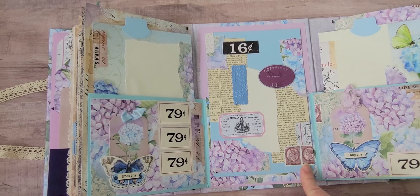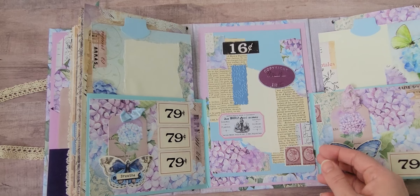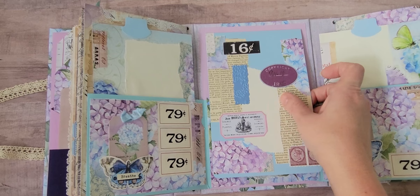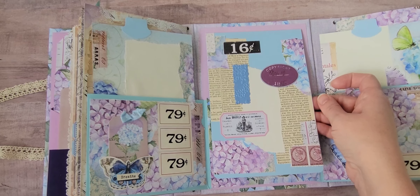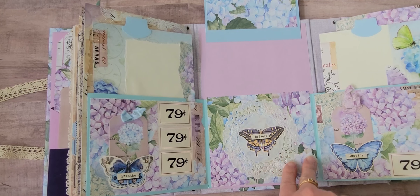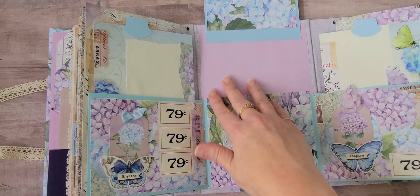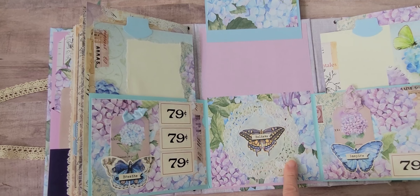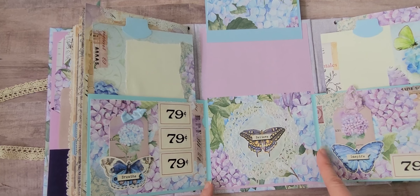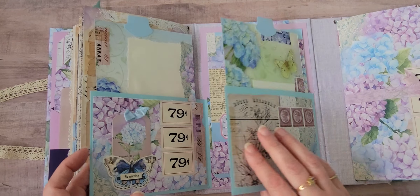I created another piece using cardstock with leftover scraps — pieces off the papers, little tags from the kit, some embossing, and book pages — and it just flips up. I glued a solid sheet of the same paper I covered the book in on the inside, so you could put a photo there or here. I put a doily down with a butterfly. This paper is really just to cover the flaps of the envelopes where it's hinged, so that goes there.